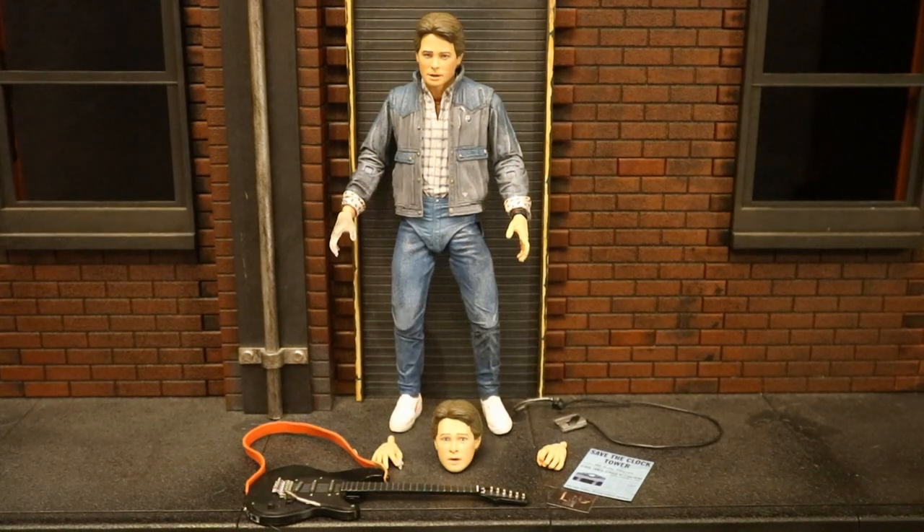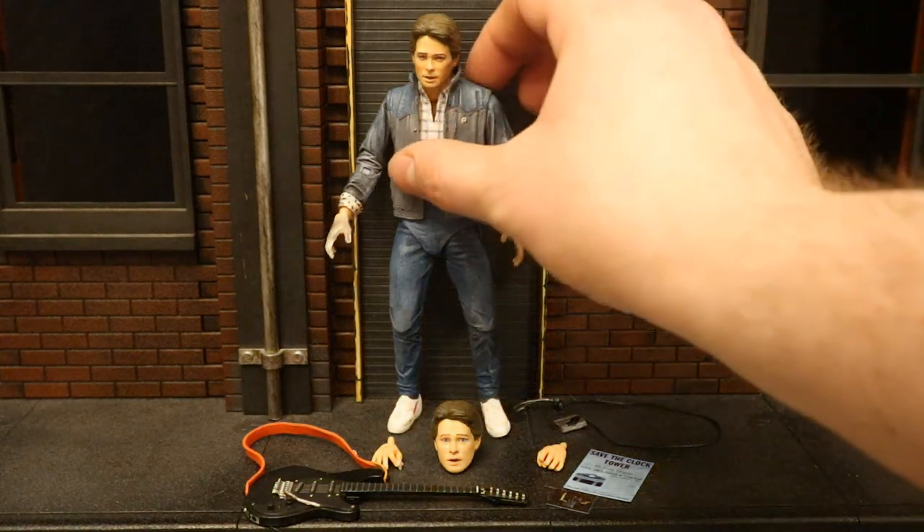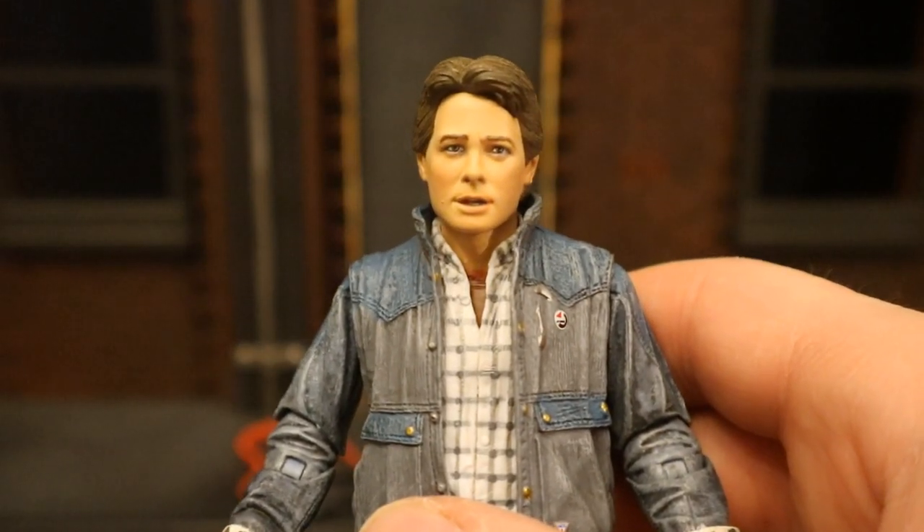This is Marty McFly from the early part of the film when his band was trying out for the Battle of the Bands. He was shot down pretty quickly — simply told he was too loud. He kept talking about how he couldn't handle that kind of rejection, that it reminded him of his father, and he got to see that firsthand later in the film. I'd say the Michael J. Fox likeness is pretty good on this figure.